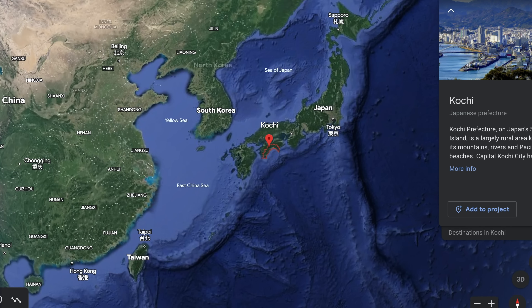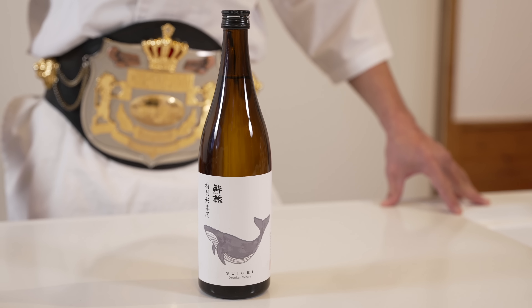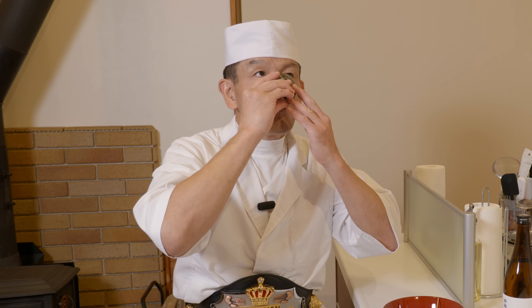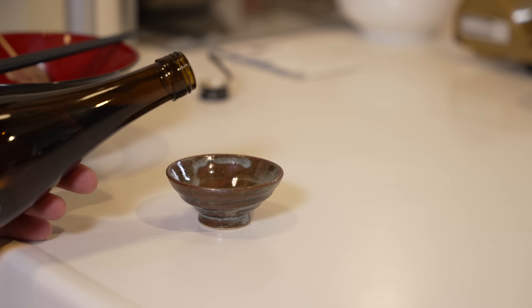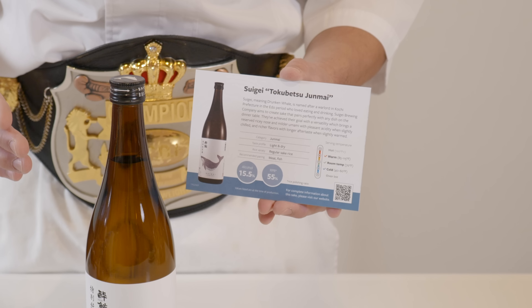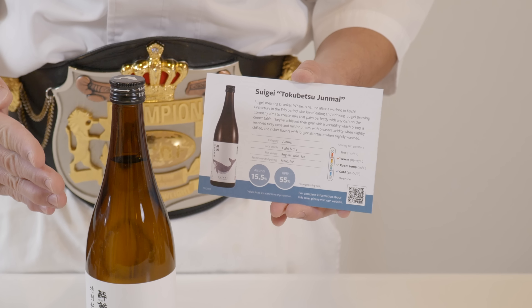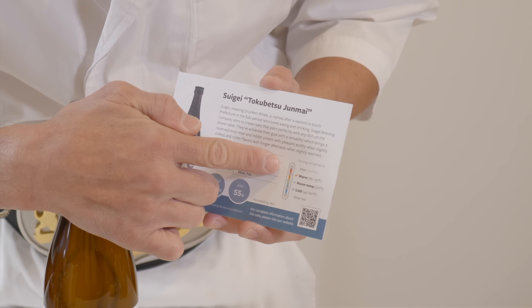This is a sake from Kochi Prefecture named Suigei, or Drunken Whale. It pairs perfectly with any dish and it's very versatile. In summer, you can slightly chill it to get a mild umami flavor. And in winter, drinking slightly warmed Suigei is my favorite way to stay warm and cozy. It gives a richer flavor with a long aftertaste. Each bottle of sake that you order from tixi.com comes with an information card with a brief explanation of the sake brewing company and the region where it's produced, along with suggested pairings and the recommended temperatures for drinking.